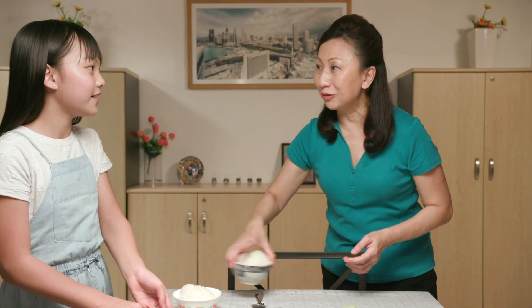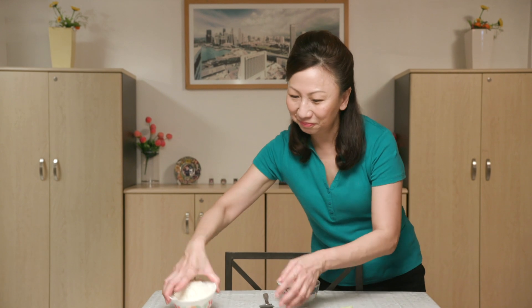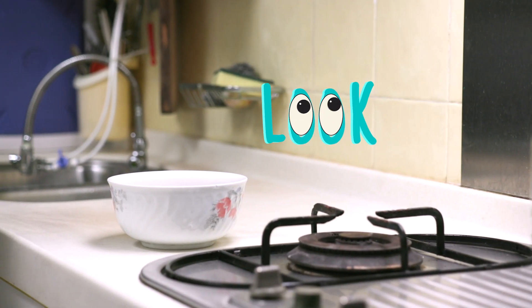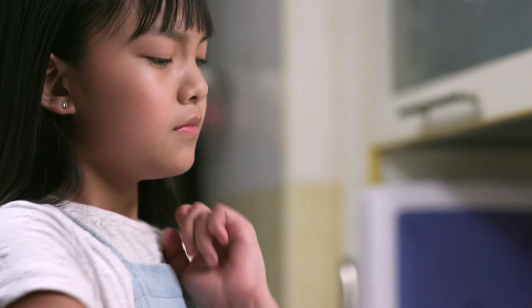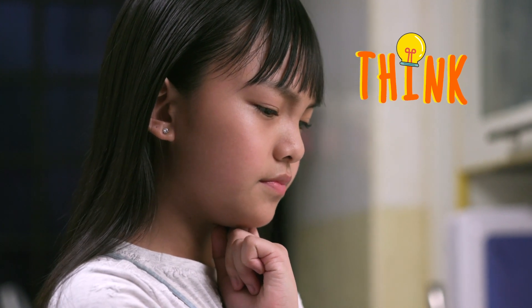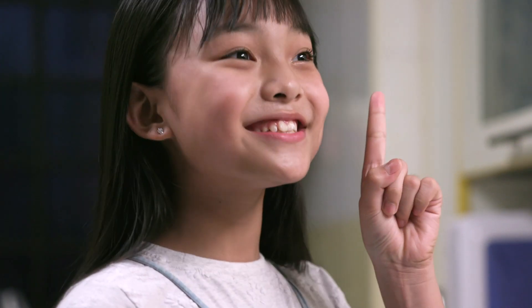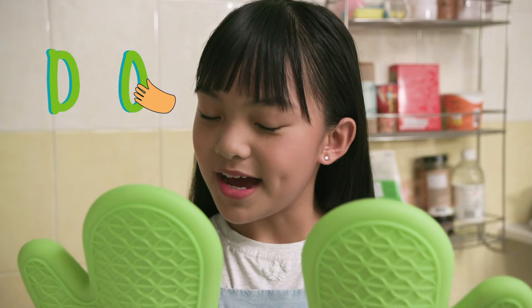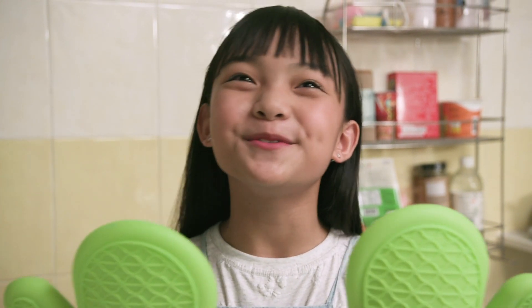Can you get the bowl of soup from the kitchen counter? The soup may be hot. How do I bring the soup safely? Rubber gloves! Rubber is a poor conductor of heat. I won't hurt my hands if I use them to carry the hot soup.